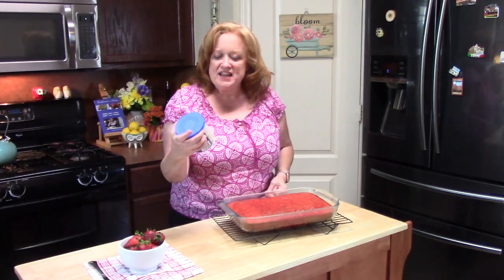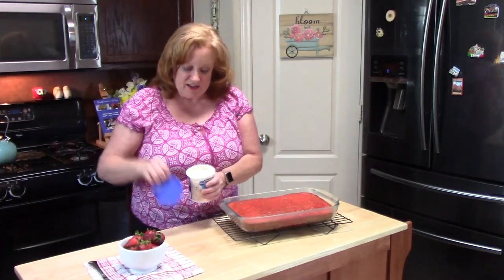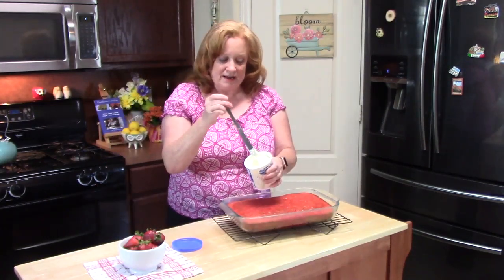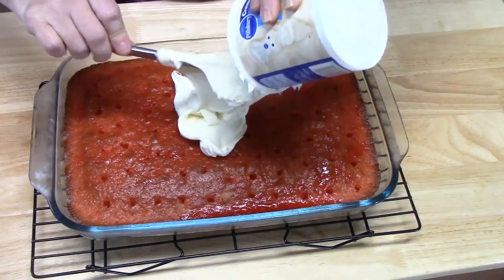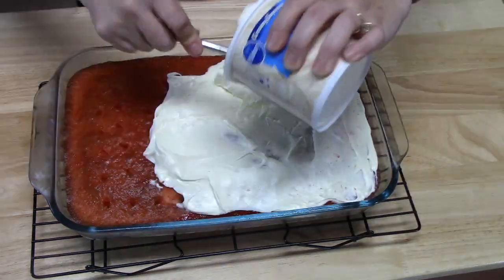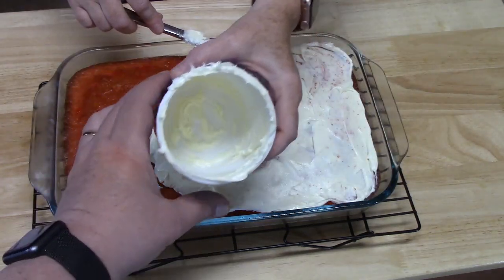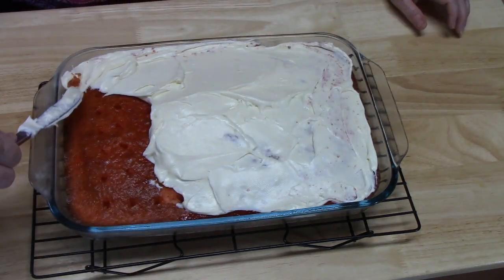I've taken my cake out of the refrigerator — it's been about an hour and a half. I can't wait, and there are some other people who can't wait either! Now we're going to go ahead and top it with our frosting. I'm using a vanilla creamy supreme frosting. You can use Cool Whip topping or make your own. We're going to spread it on the cake while it's still in the baking dish. I like to take my knife and really stir it to soften it up. Somebody's already licking it out of the container!